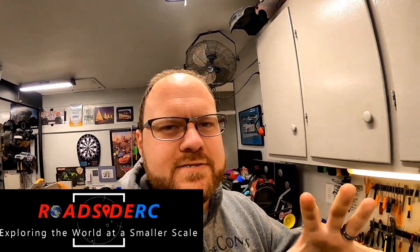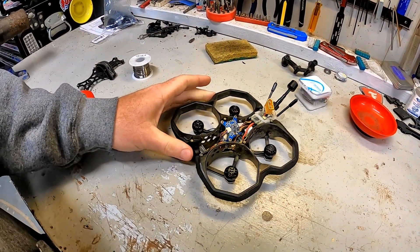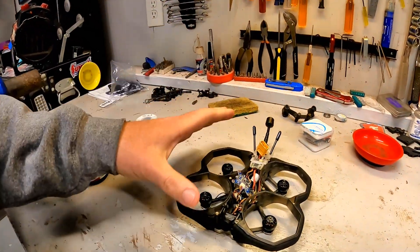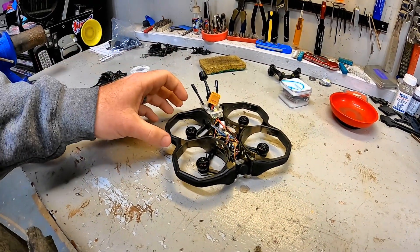Hey everybody, it's Troy from Roadside RC. On the workbench today we have my ProTech 25 FPV drone from iFlight. If I'm honest, this thing's been a little disappointing. I got it, flew it for a little bit right out of the box, and had some decent luck with it actually, especially considering that I am very new to this hobby.